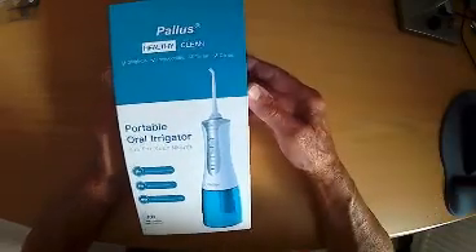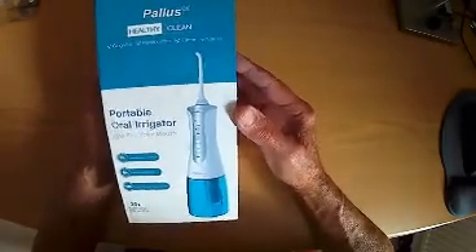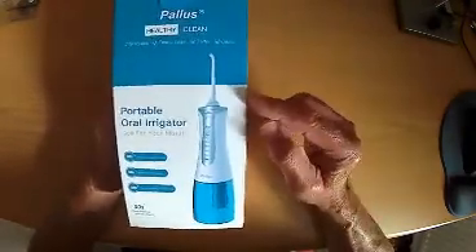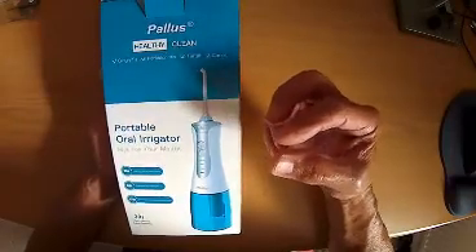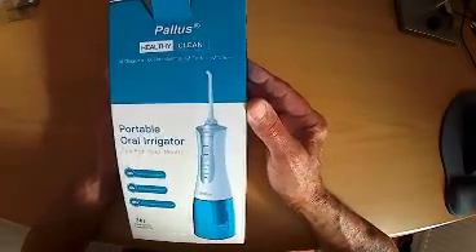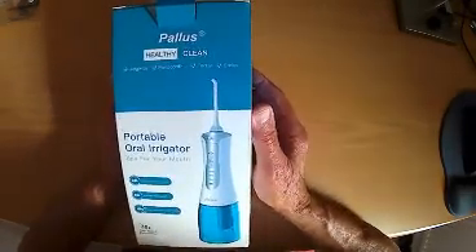This is the Palos Portable Aural Irrigator, or as described, a water jet flosser — a very interesting device. Basically it's used to fire a jet of water through a nozzle in between each tooth to clear any food, and hence it's called a water jet flosser because it takes the place of manual flossing.